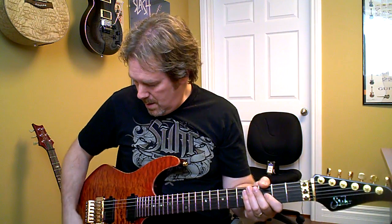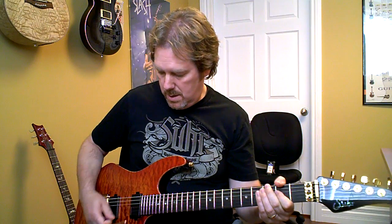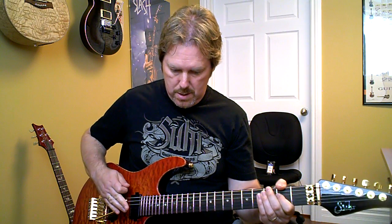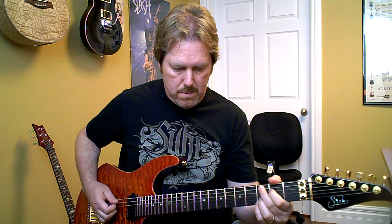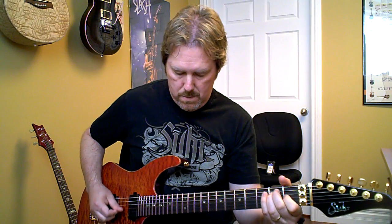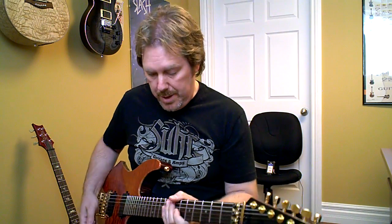What I'm going to do now is go into my preset and take off the delay, because somebody wanted to hear it without delay and reverb. So here it is without delay and reverb.